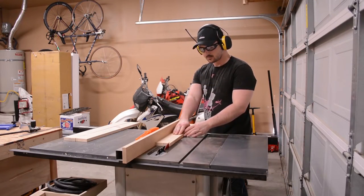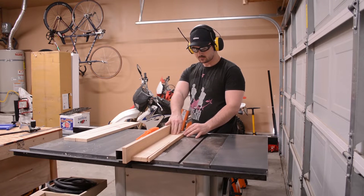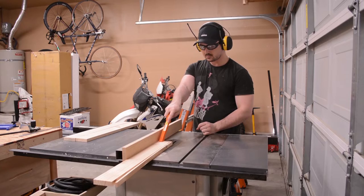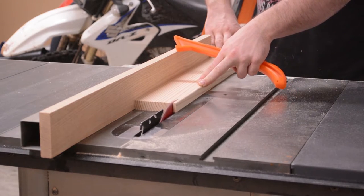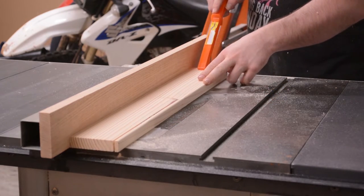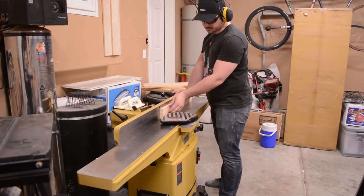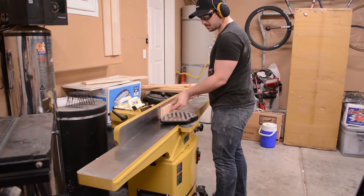In the 4th step of this process I place the jointed edge against my table saw fence and trim each piece to slightly wider than they need to be. The 5th and final step is to square the edge I just trimmed at the table saw, both bringing each plank to the final width and ensuring it is square to the other faces and edges.